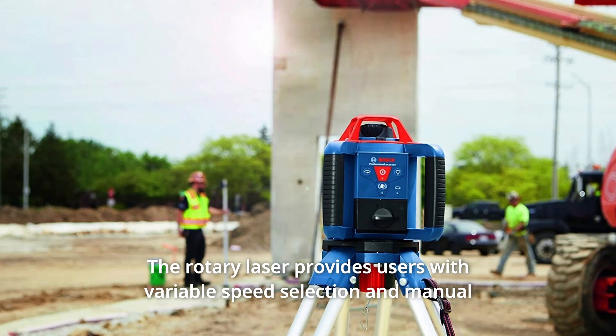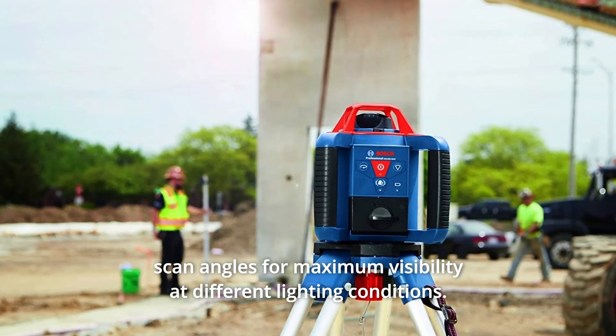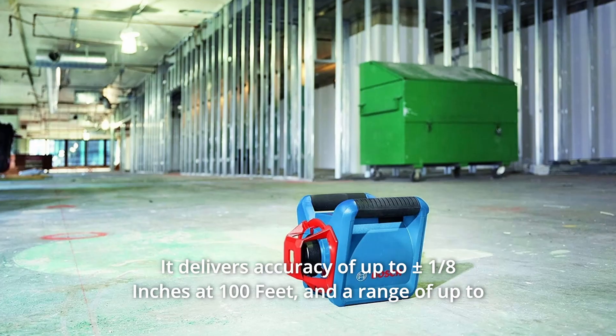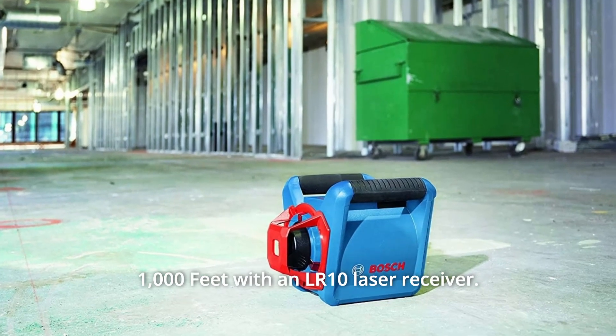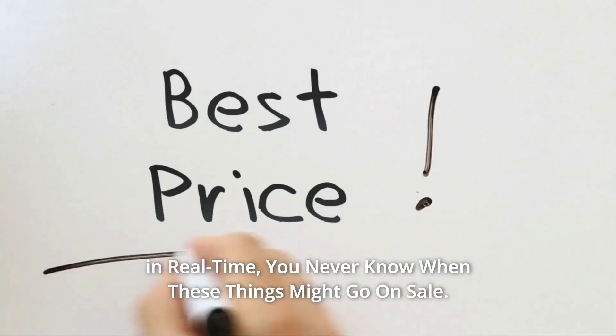The Rotary Laser provides users with variable speed selection and manual scan angles for maximum visibility at different lighting conditions. It delivers accuracy of up to plus an eighth inches at 100 feet and a range of up to 1,000 feet with an LR10 laser receiver. Check the link in the description below to get the most updated price in real-time.